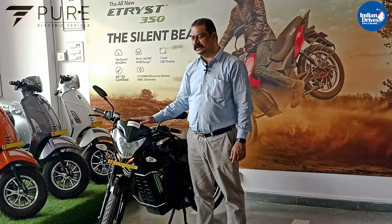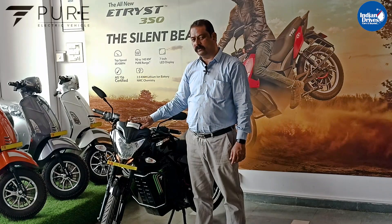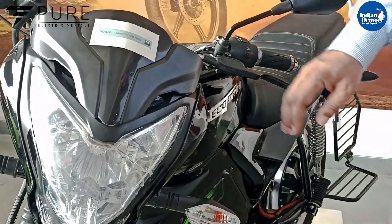The location of our showroom is at GNP Solitaire, opposite State Bank of India, MIDC Phase 1, Dombivli East. Today we will have a short walk-around and some technical specification details of the model we have today, which is the Pure EV Bike Eco Drift.